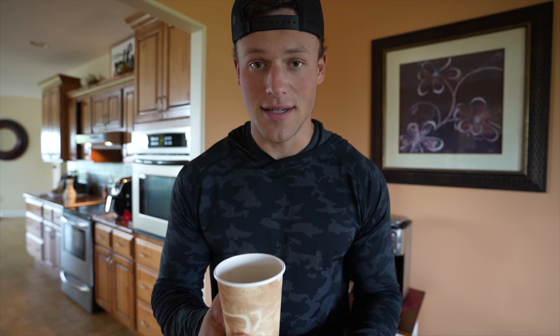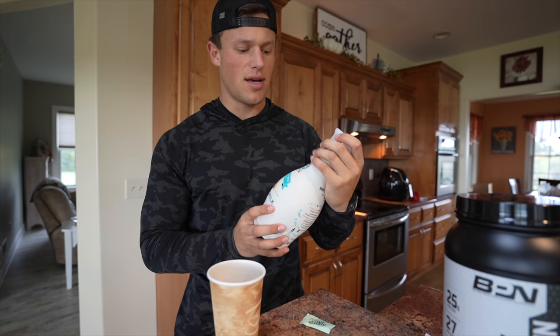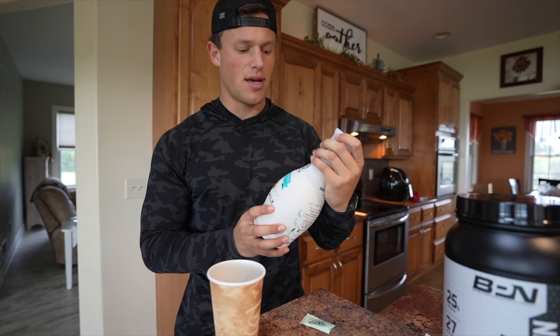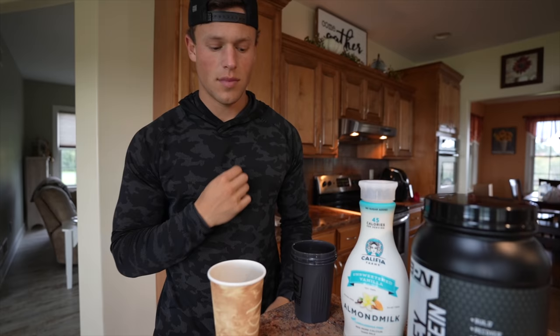This is what I do to break my fast — it's currently almost three o'clock and this is going to be the first thing I consume. It really fills me up. Even if you're not fasting, you can drink it in the mornings and it'll hold you over for a while. So I'm going to show you exactly how I make it. We're going to need 10 ounces of coffee, and then four to six ounces of almond milk — I use this brand, unsweetened, 30 calories per serving — and then whey protein, BPN vanilla.